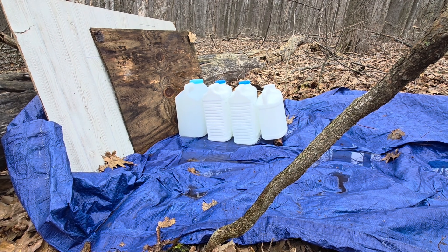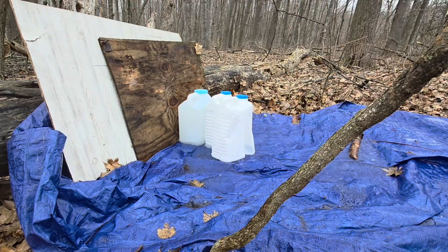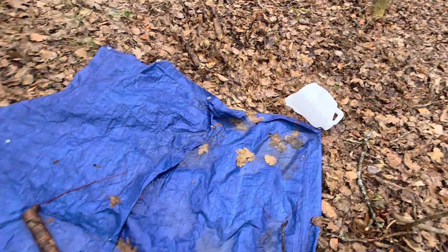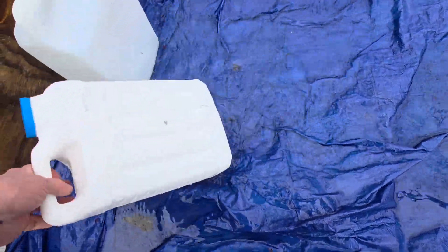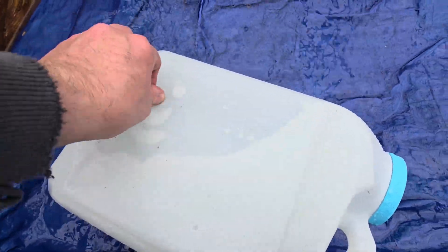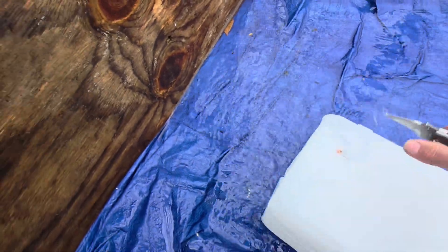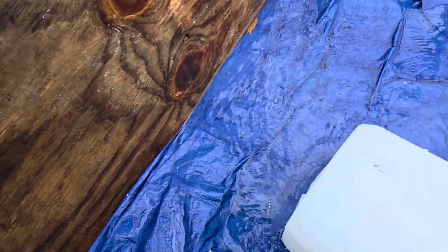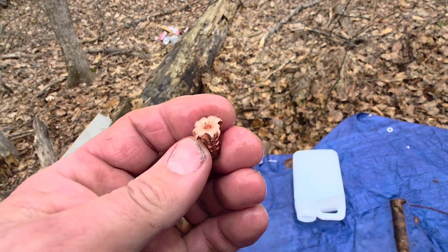130 grain Barnes TTSX from the 30-30. That first jug blew up and took a ride. Second jug blew up. Third jug split. It's kind of stuck — let me get a knife. It kind of curled around in there. I'll take this one home and measure it along with the rest of them.